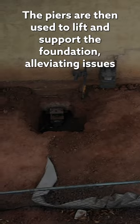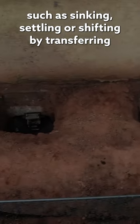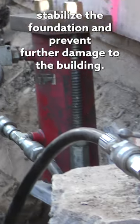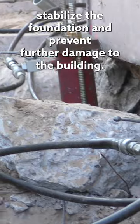The piers are then used to lift and support the foundation, alleviating issues such as sinking, settling, or shifting. By transferring the weight of the structure to a more solid base, push piers help to stabilize the foundation and prevent further damage to the building.